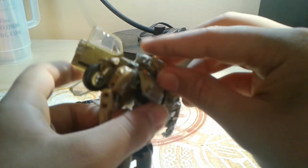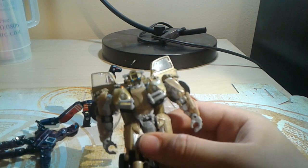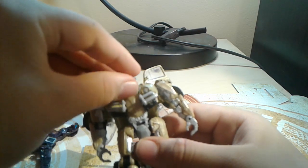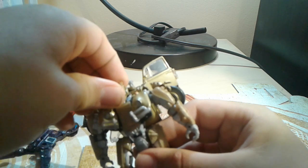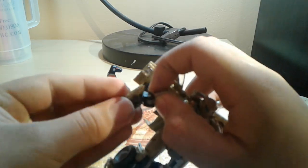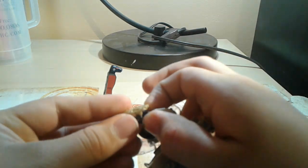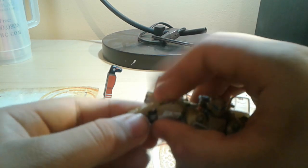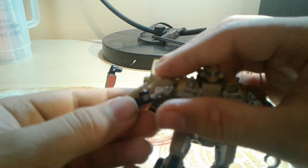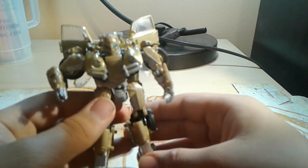For the face mask, just take off his original face and get this creepy thing — the battle mask — goes in like that. For the cannon, take off the arm, goes where the arm originally was. You're supposed to go in. Okay, there we go. Bumblebee.